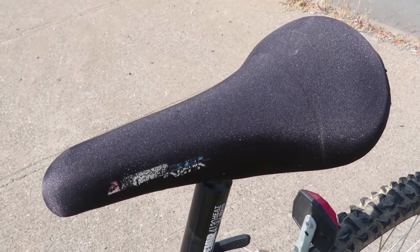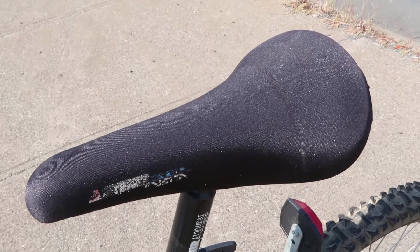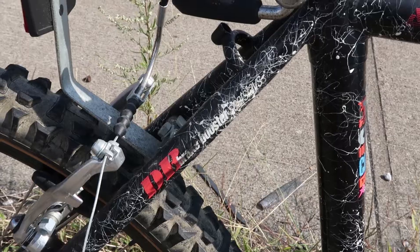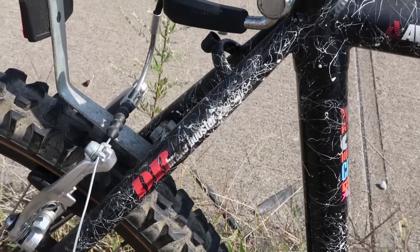Then you got this Vetta gel seat with the neoprene lycra spandex covering, just like you're going skin diving. The frame also has something called brake booster seat stays, and I really don't know what that is, but I guess it makes the brakes work better.